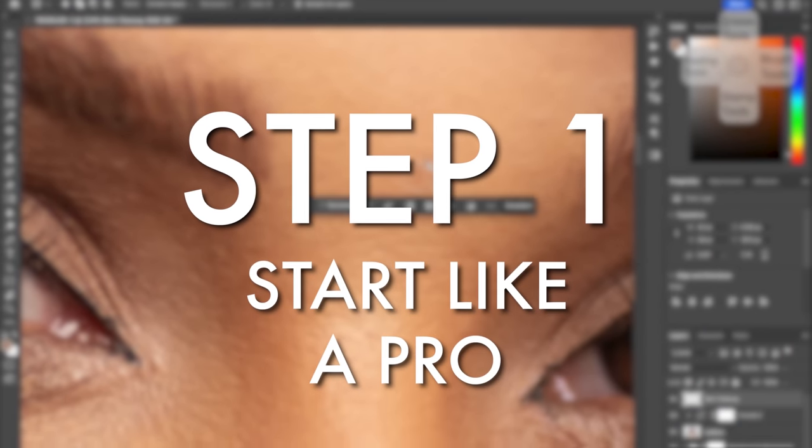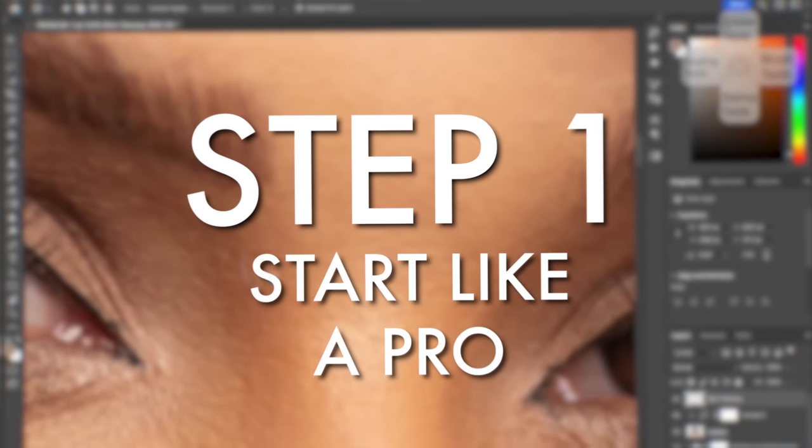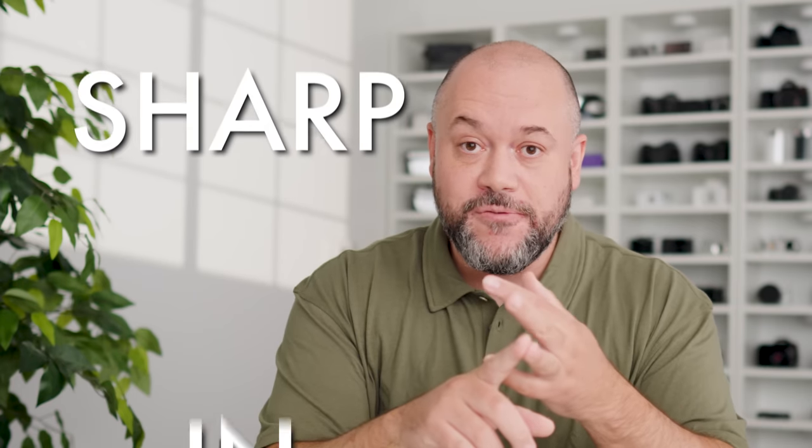Step number one is to start like a pro. There are a few things you can do at the beginning to ensure the success of your retouching. The first is to start with a good image. There is nothing worse than spending 20 or 30 minutes retouching a photo only to realize it wasn't good to begin with. Make sure your starting image is sharp and in focus. There is no technique that will make a bad photo look better — you want to start with the best possible portrait.